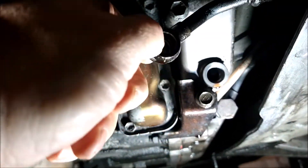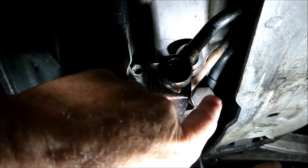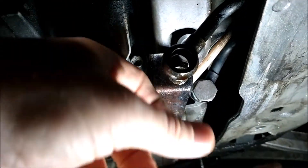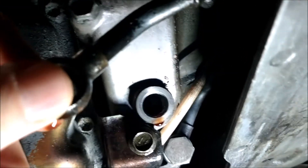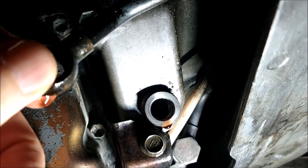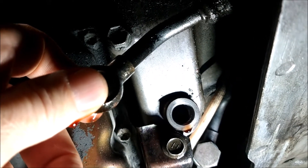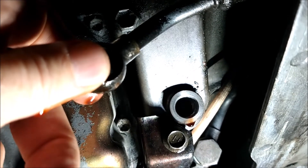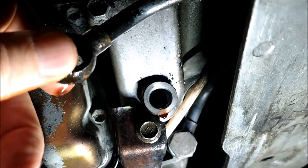Here's the banjo fitting. That fitting right there came out fine — replace that, it's all good. It's just got a little bit of oil on it from this thing spraying around. This one here came out with all those threads, so we're going to have to helicoil this. What we're going to do is drill it, tap it, and put the helicoils in, and we should be good to go. I'll show you how to do that.